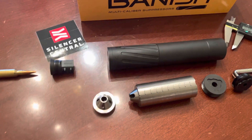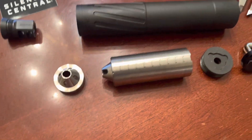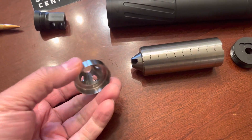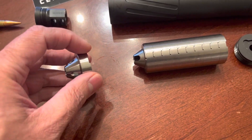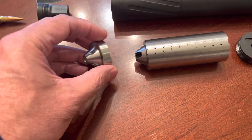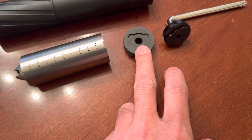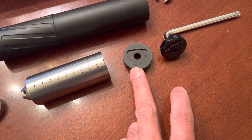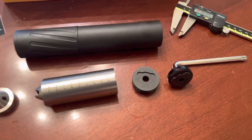Inside the suppressor are these baffles, which are made out of titanium and are indexed — meaning they have a notch, and you have to stack them so the notch fits, then slide them into your suppressor. Here's the end cap and the end cap tool that you use to lock everything in — all just hand-tightened, no special tools needed.